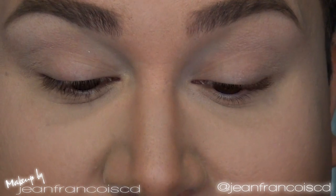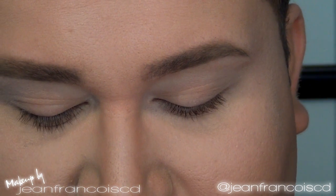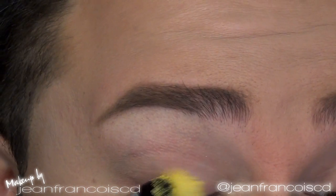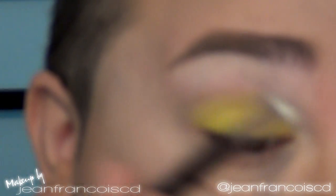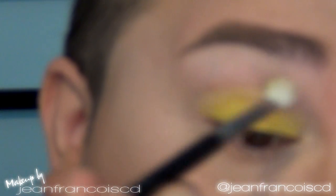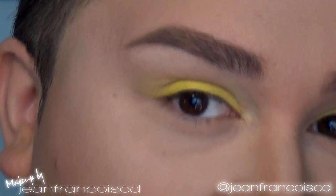The very first thing I'm going to do is apply a base. We're working with a very neon color, so I'm going to use a Cryolan watercolor — this is in Simply Yellow. This is water-activated, so you need to wet your brush. I'm using a synthetic brush and packing on the color, then applying it right on the eye. Before it dries, I take a fluffy brush and blend out the edges, because once it dries it won't move.